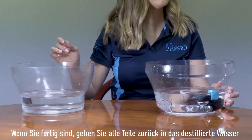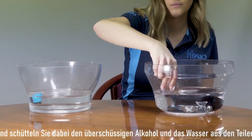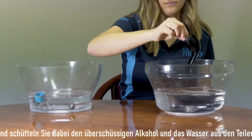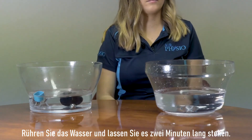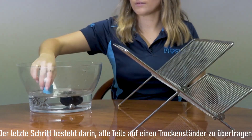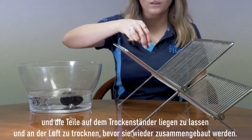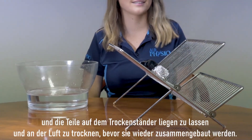Once finished, transfer all the parts back into the distilled water, shaking loose the excess alcohol and water from the parts. Agitate the water and leave for two minutes. The final step is to transfer all the parts onto an air-drying rack and allow them to air dry completely before reassembling.